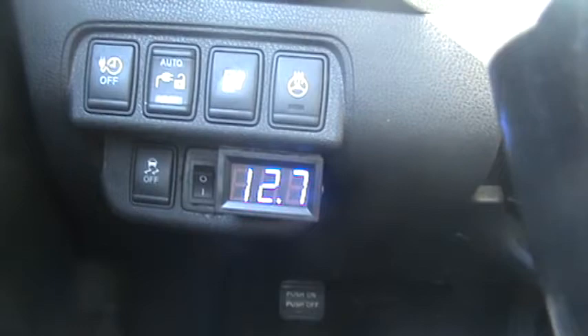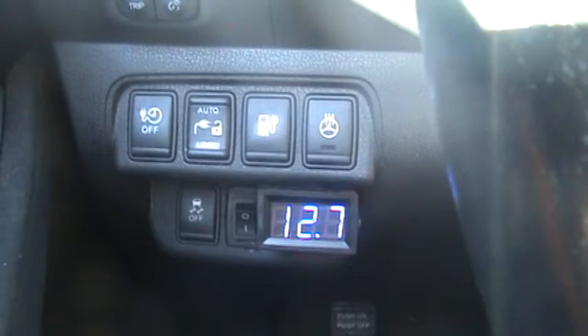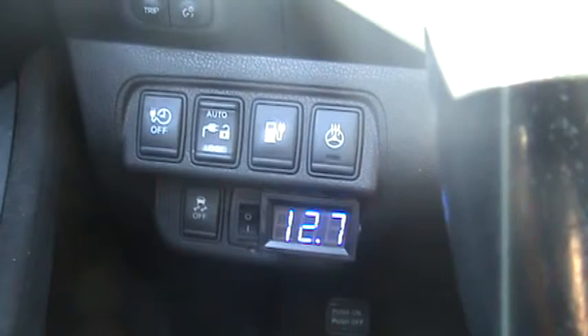I rarely ever see this battery being charged up to 14 volts when I'm driving long distance. It'll stay at 12.7, 12.8. I guess when I recharge, it does charge up the 12 volt battery.